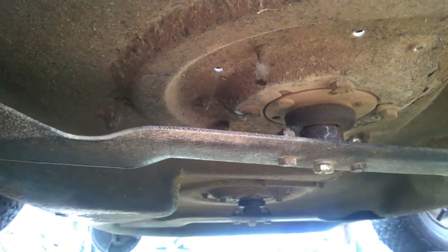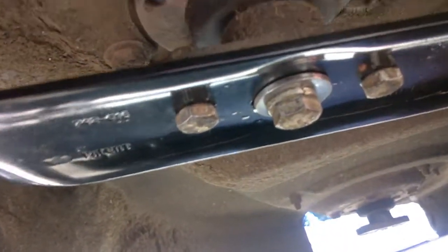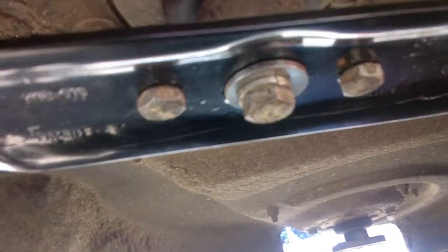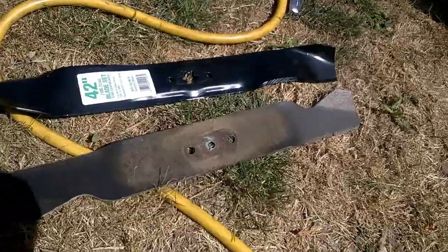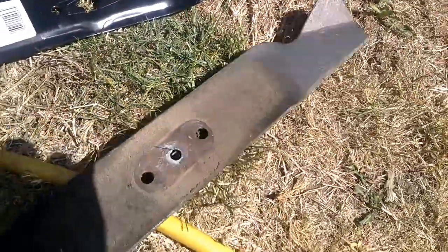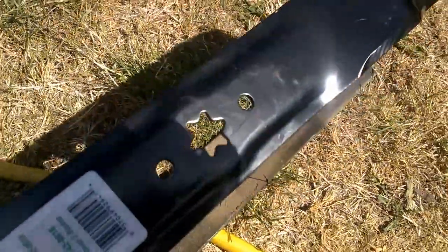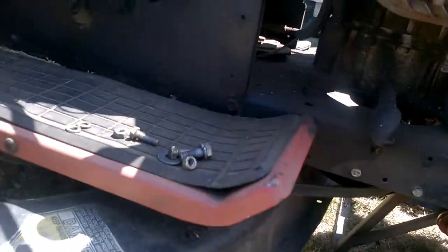Those are pretty beat up. There's one of the blades — using a larger washer there because of the star opening. You can see the difference between the two: the single opening there and the star opening there, which is why we'll use a larger washer.